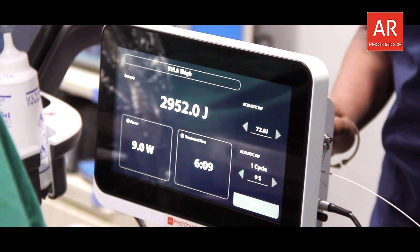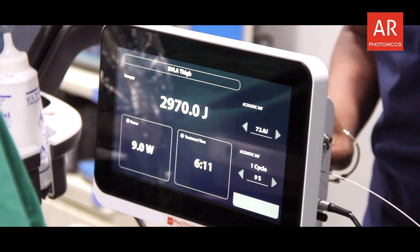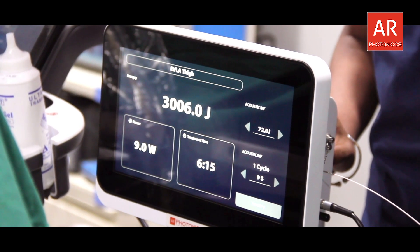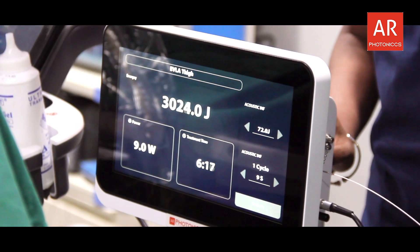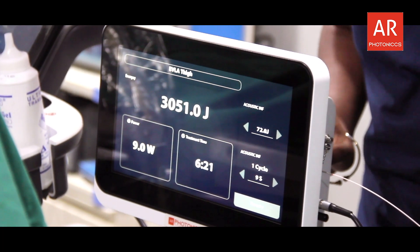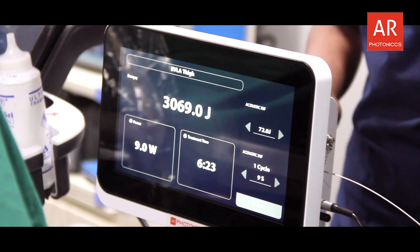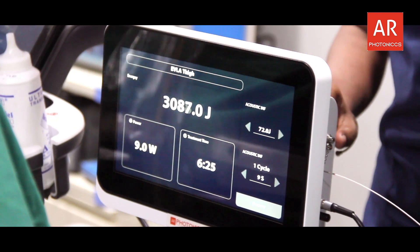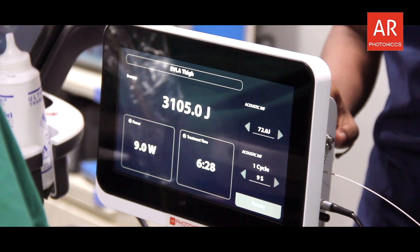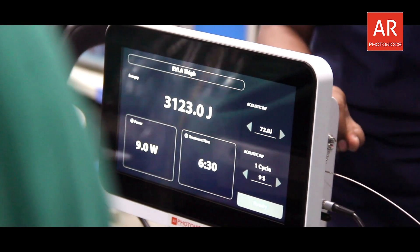The second reason for making foam is you reduce the quantity of sclerosant required, so that way you reduce the risk. This is what we call agitated foam — you use a 5cc and a 10cc syringe, both loaded with 5cc.